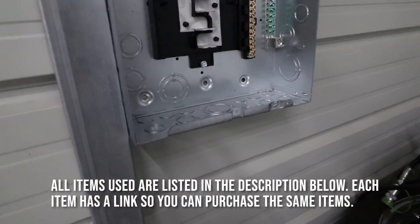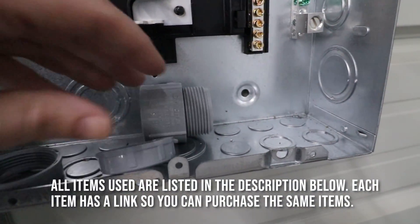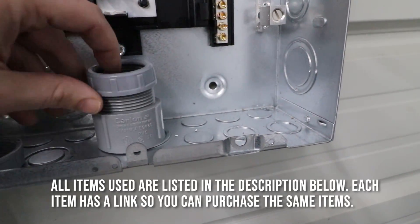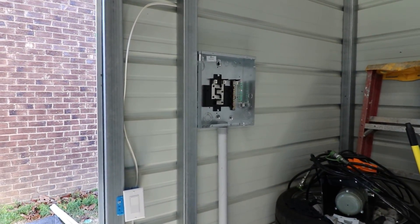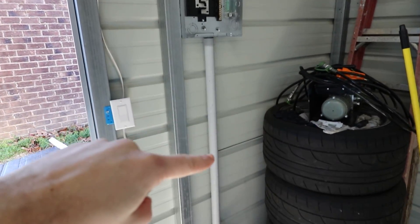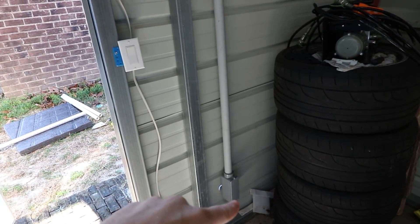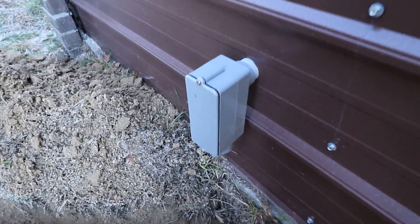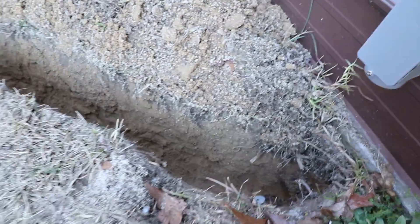The next thing I need to do is knock out this plug so that I can put one of these in there. It'll basically cap it and the wire will go through. The box is in, we've got the flange at the top that connects all the piping down, and then we had to buy a 90 degree. I went ahead and cut a hole into the side and put that through, and as you can see it goes right to a box.